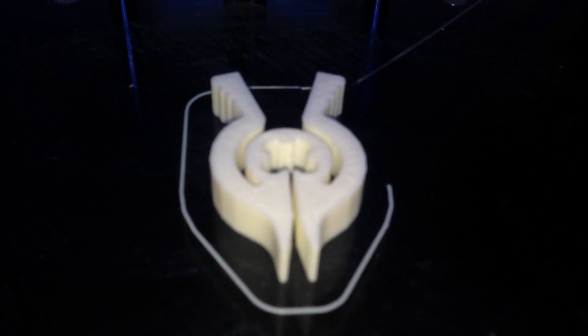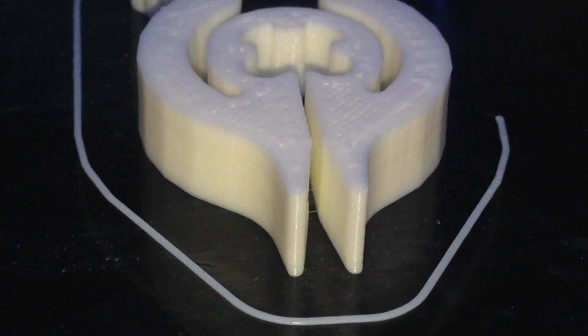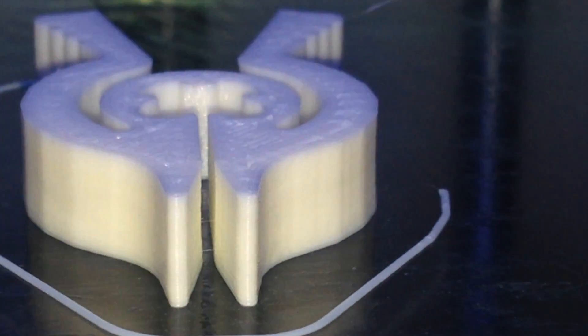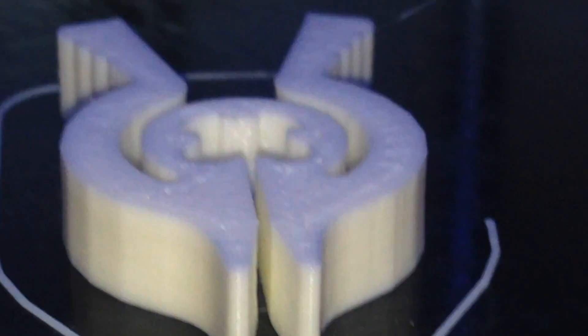There we go — it's a bag clip. It's a very, very different sort of plastic. Still, very nice finish on the vertical layers.